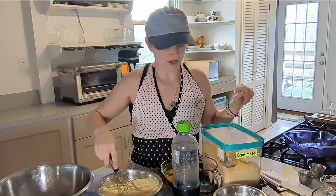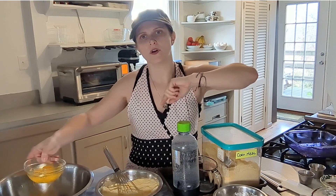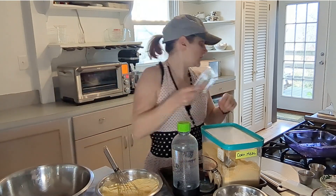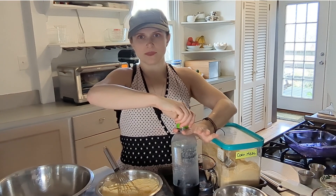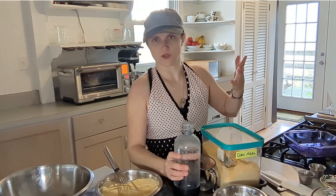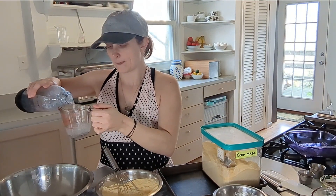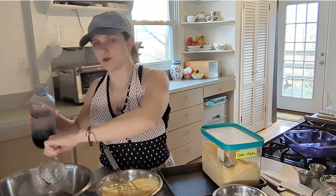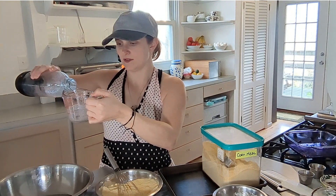We have the dry ingredients set aside. For the wet ingredients: three eggs — I put the oil in with the eggs so it's all in one bowl — and the water. This one is really cool because it's actually carbonated water. We have a SodaStream and I just bubbled up some water, one and a half cups. I recently started using carbonated water for chicken tempura and it makes it so fluffy — it's really fun.